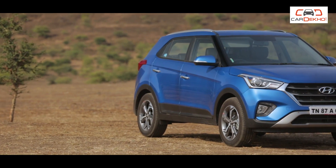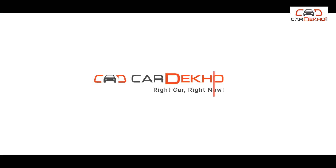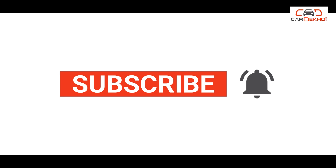Hello everyone, welcome to the channel where we will help you pick the right car. Today we are talking about Hyundai's new Creta, which has been facelifted in 2018. There are some new features and variants also changed. Come and see which variant will be right for you. Do click on the subscribe button and the bell icon to stay up to date with all our latest videos.